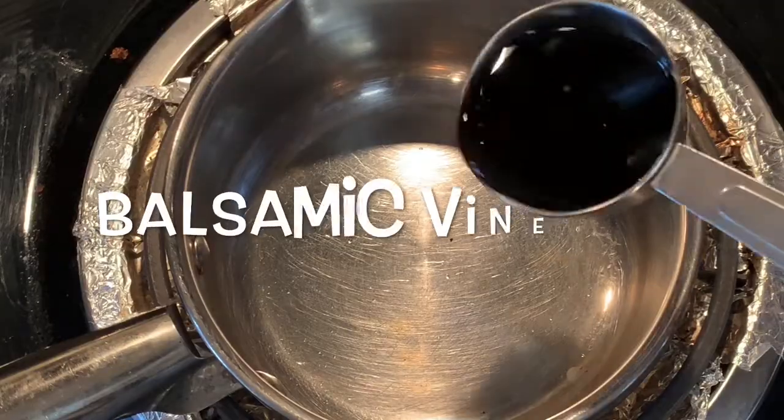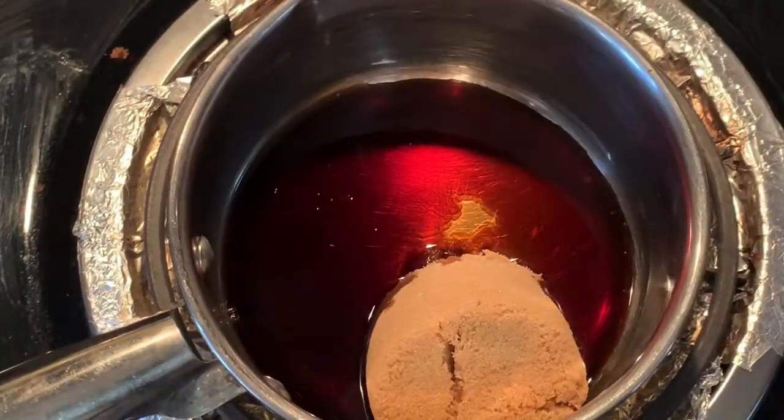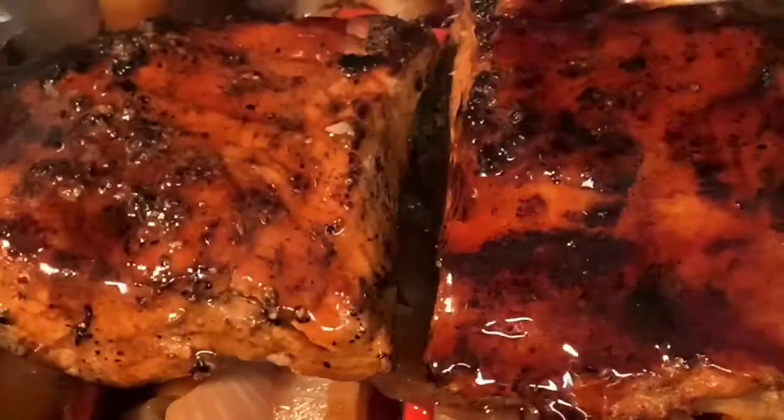When it's got one hour left, make your glaze with some balsamic vinegar, soy sauce, a little honey, and brown sugar. Stir, bring to a boil, reduce the heat, and let it simmer 10 minutes. Then pour it over your roast and cook one more hour. Take it out, wrap it in foil, and let it rest about 10 minutes.